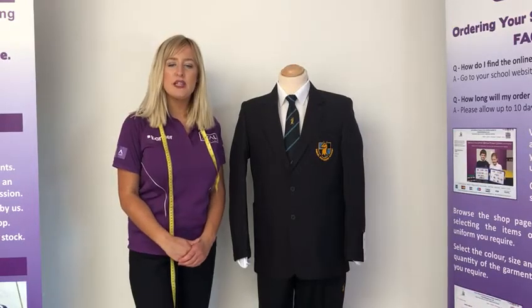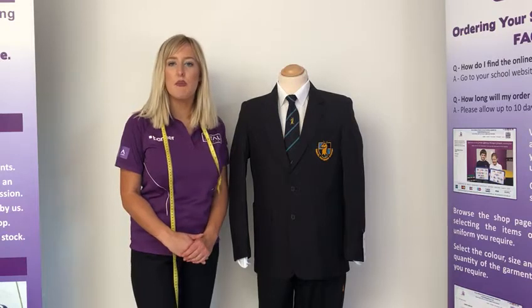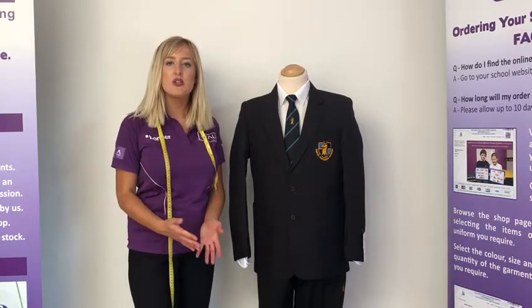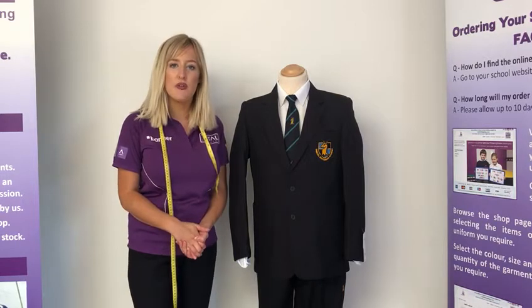Hi everyone, welcome to this video we've put together to go through the boys uniform requirements for Samuel Whitbread Academy. I'm just going to explain what the uniform requirements are and then how to measure your child to get the correct fit.